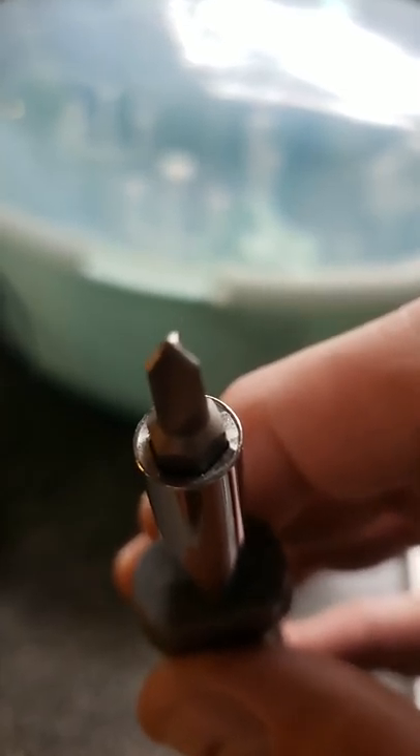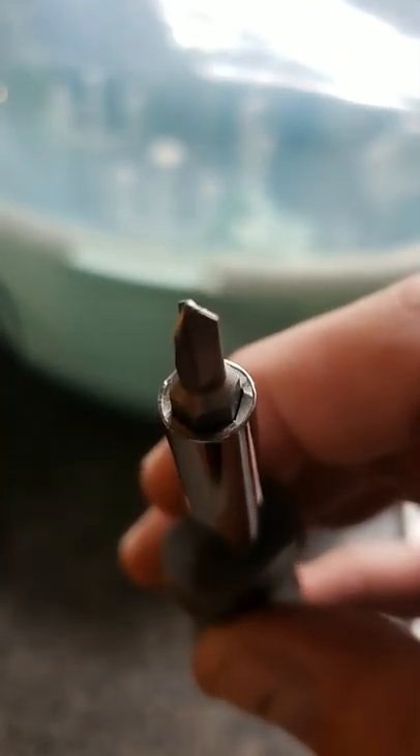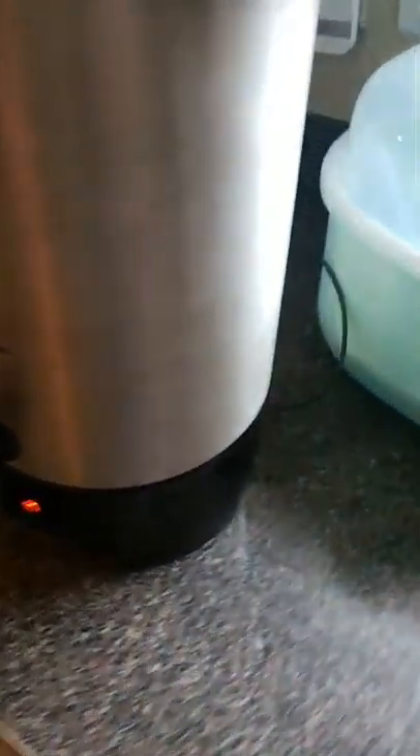What I did was unscrew the black base — it only has two screws. You use a star screwdriver, it's a three-point tip, a special kind which I have. You unscrew those two screws, take it out, and I pulled the cord in about maybe an inch. I spliced the wires together, taped it up with electrical tape, secured it, and hoped it worked.